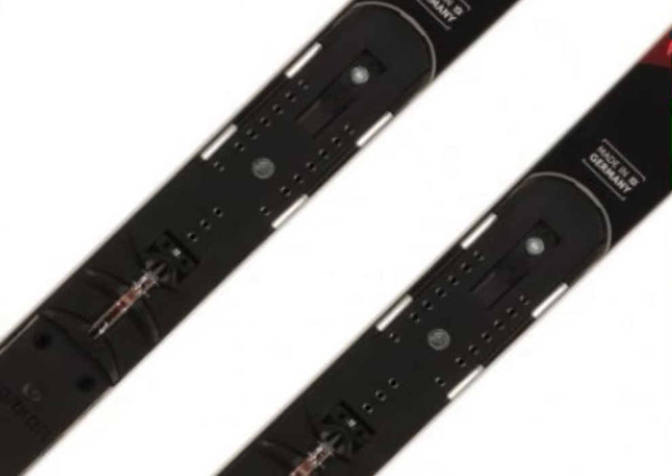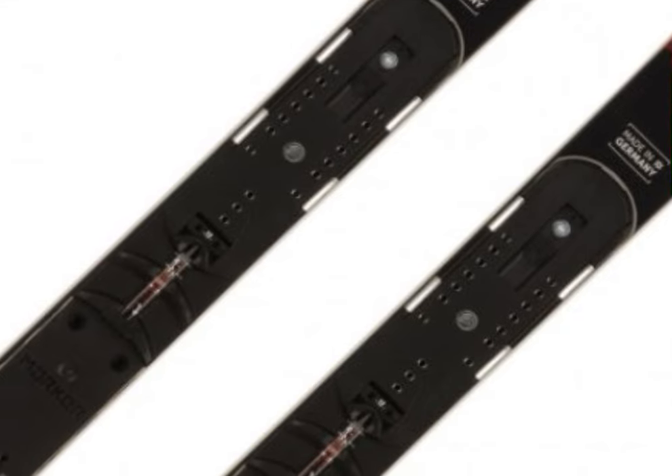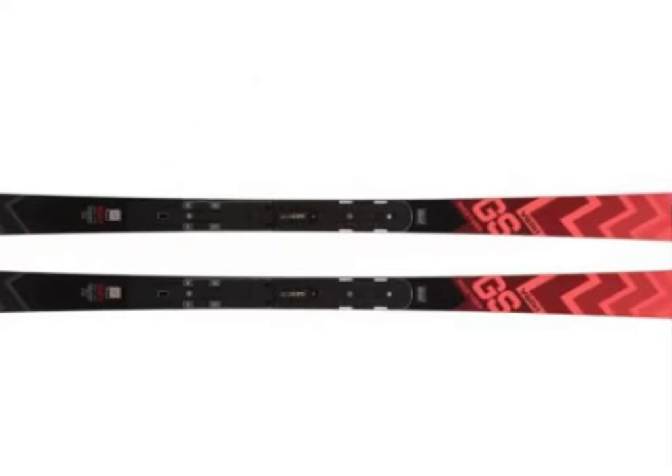If you enjoyed this review and want to stay updated on the latest ski gear, don't forget to hit that subscribe button below. Drop a comment letting me know if you've tried these skis or what you'd like to see reviewed next. See you on the slopes!